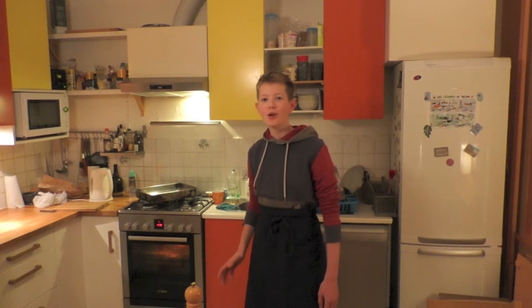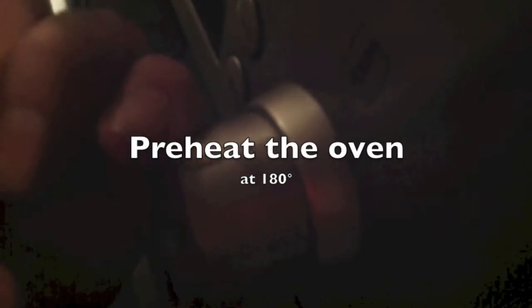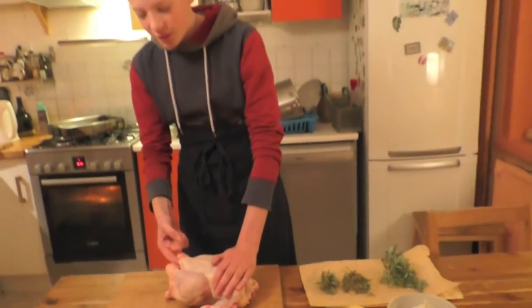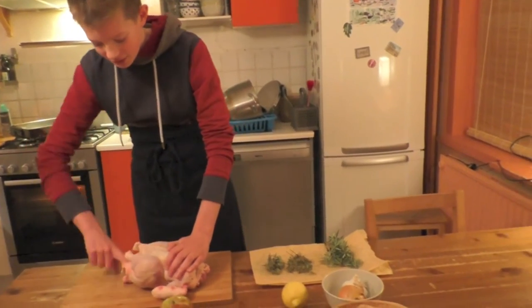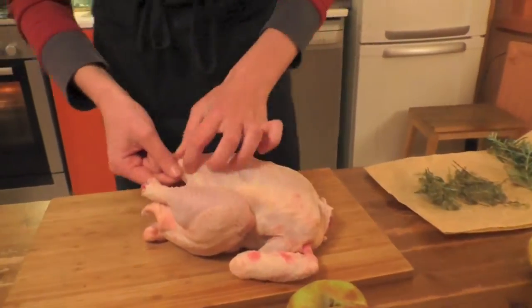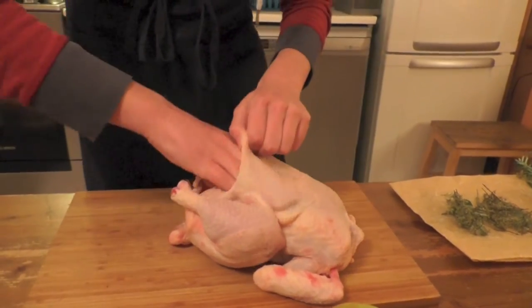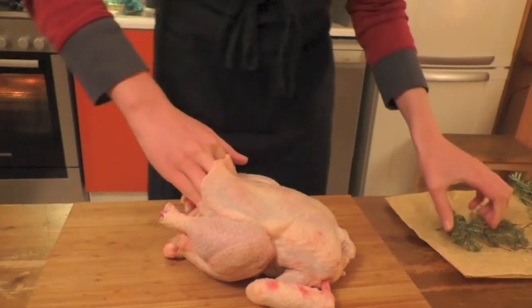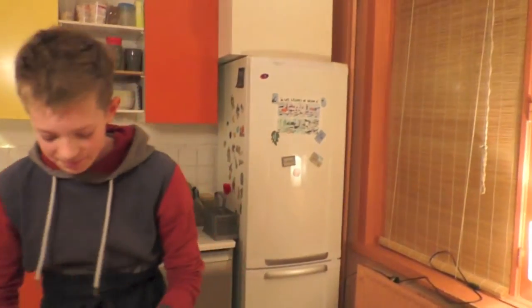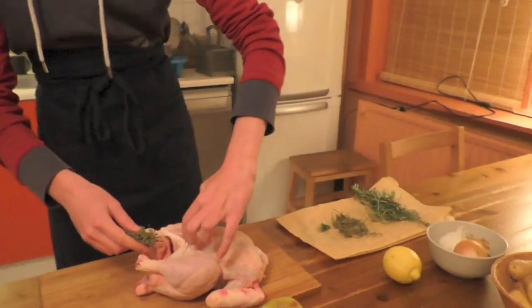Pre-heat the oven at 180 degrees. Put your finger under the skin, like this. And then you put the thyme and the soja under there.